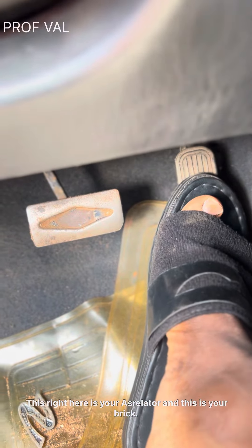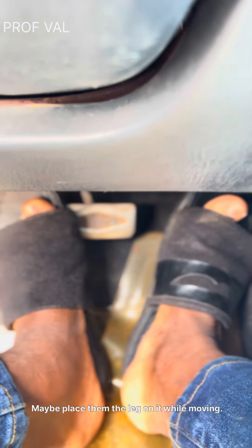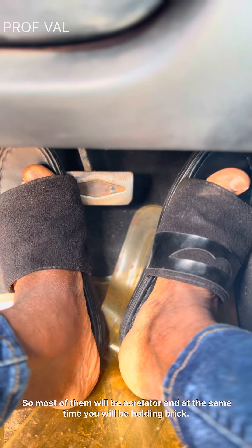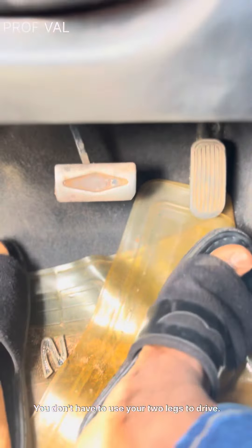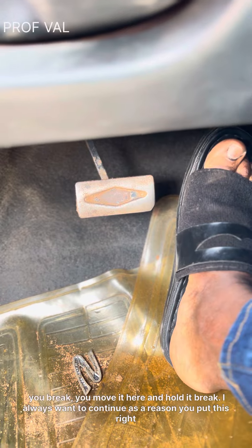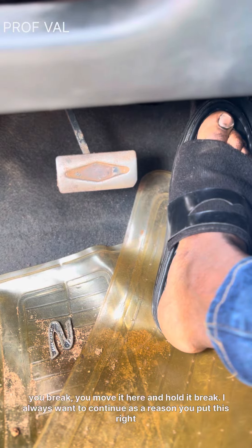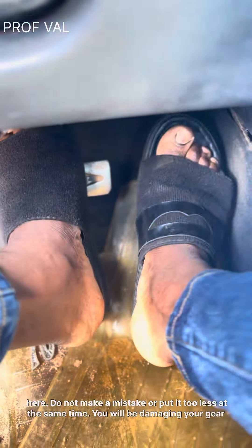This right here is your accelerator and this is your brake. Most people make the mistake of pressing both together, or placing their foot on the brake while moving — so they are accelerating and at the same time holding the brake. This is wrong. You don't have to use two legs to drive. Simply use your right leg: put it here when you want to accelerate, or move it here to hold the brake, then move it back when you want to accelerate again.